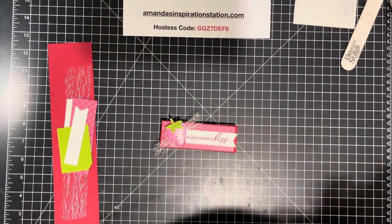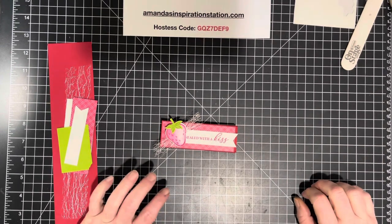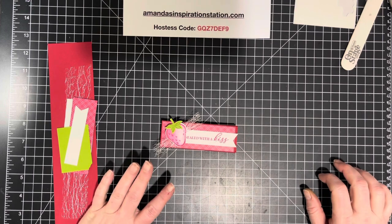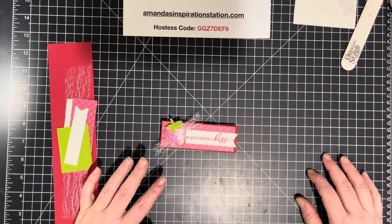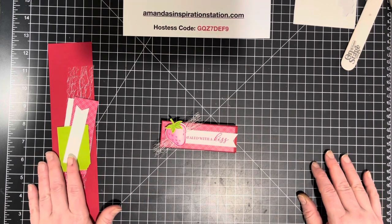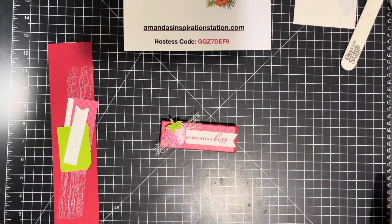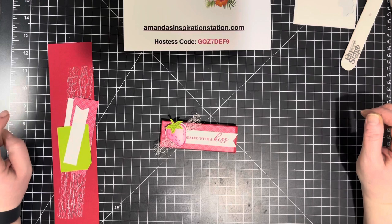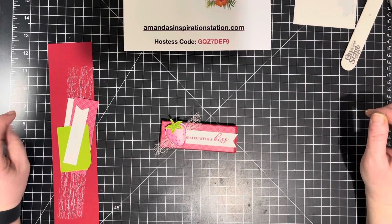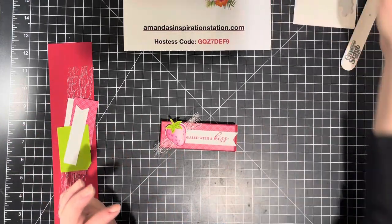Hello everyone, my name is Amanda Waldhart and you are here with amandasinspirationstation.com. Today is day two of my 14 days of sweet treats, which means today is February 2nd. For February 1st through the 14th I will be posting a video each day. I will be using two Stampin' Up bundles.